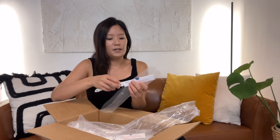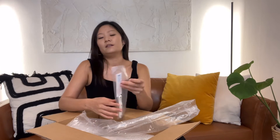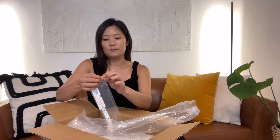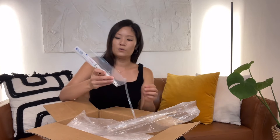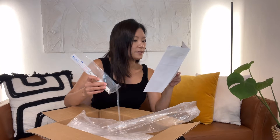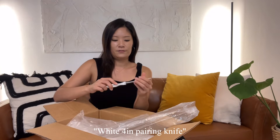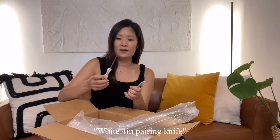I appreciate affordable items, but I learned to appreciate the quality these items bring. This is 2120, the white four-inch paring knife — very nice. This kind of looks like a fruit cutter or maybe a cheese knife.